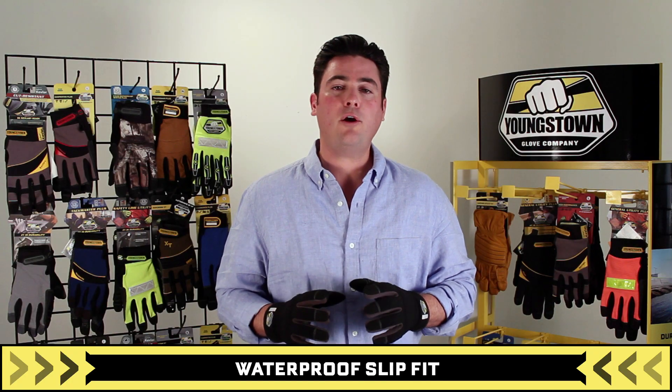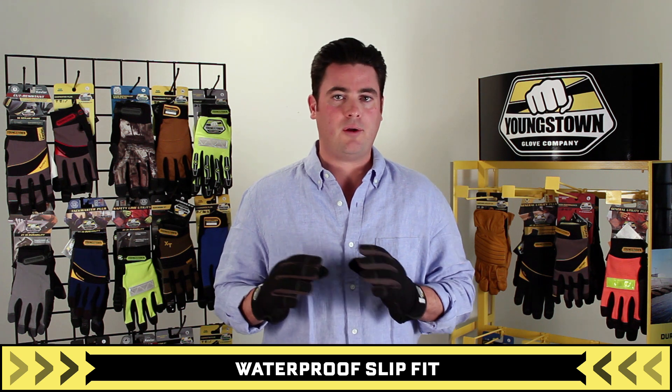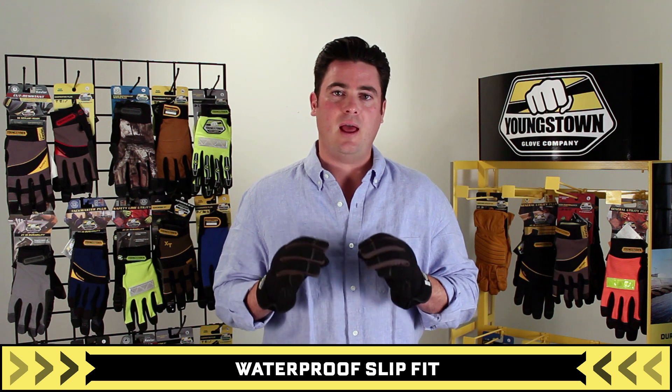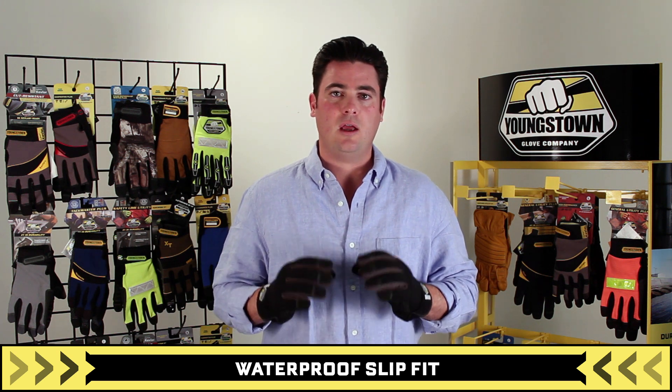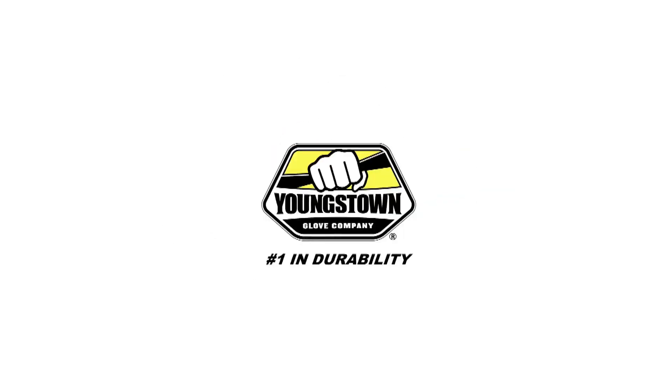Youngstown's waterproof slip fit glove is an all-purpose winter glove designed for work or recreation — anyone who needs superior dexterity, comfort, and warmth in cold, wet, wintry conditions. Youngstown, number one in durability.